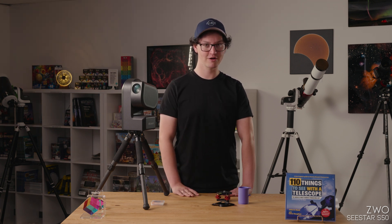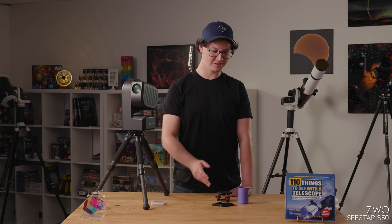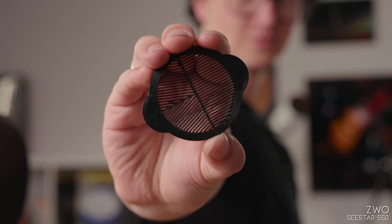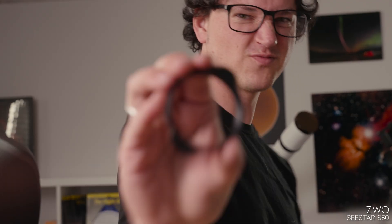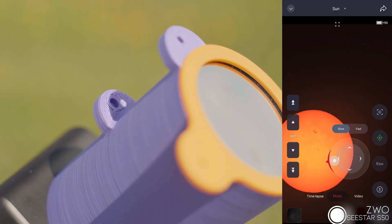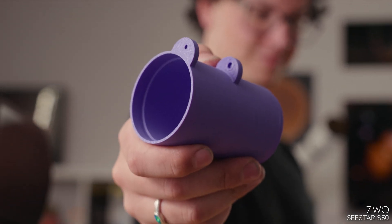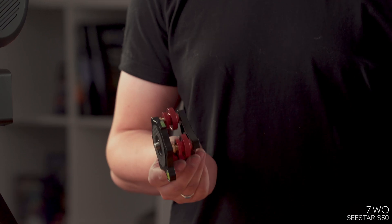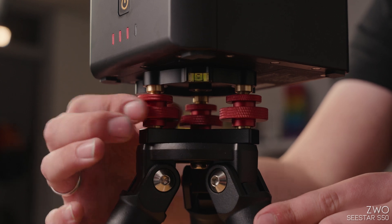However, we also offer our own suite of goodies that pair nicely with the Seestar, including some 3D printed focus masks, lens caps, a 2-inch filter holder, a dew shield, and a solar finder for helping you find the sun and keeping dew off of the front element. And in my opinion, most helpful is our tri-level adapter, which makes it much, much easier to level the telescope for alignment.